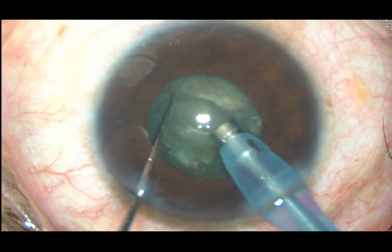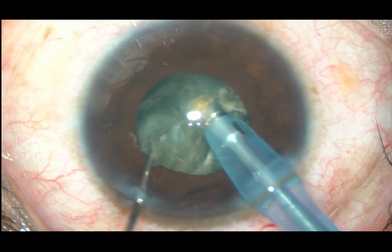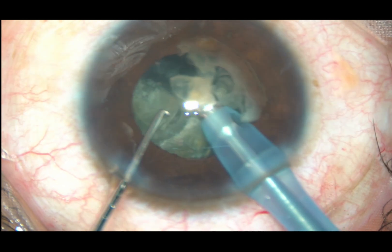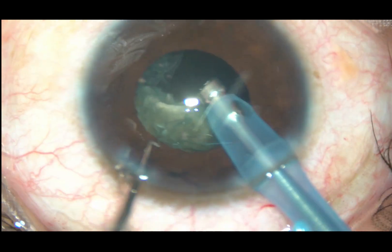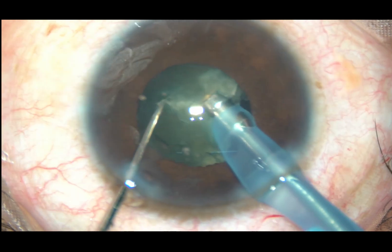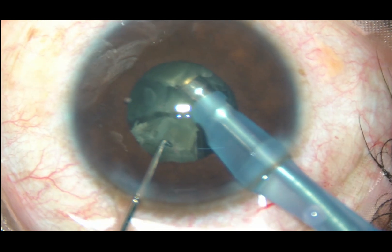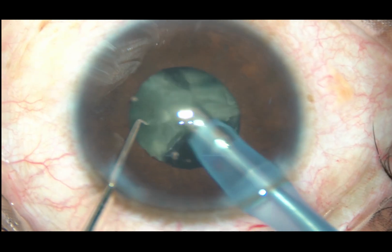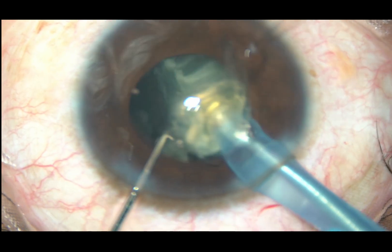Rotate it 180 degrees. Hold the lower hemi-nucleus and separate the two. Now each hemi-nucleus is further divided into two parts and each part is emulsified and taken out. Though the pupil is small, it is not floppy, so I am not troubled by this size of pupil. The pupil at this time is about four millimeters, so this is quite okay for management of the nucleus.